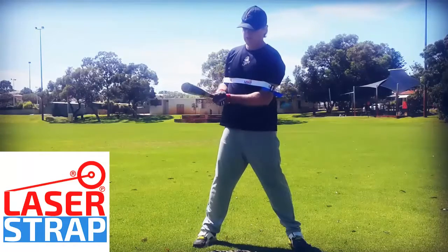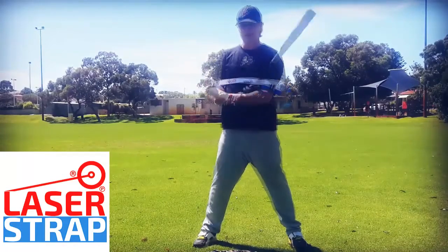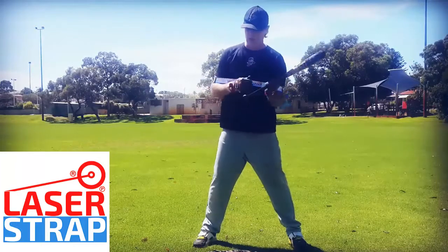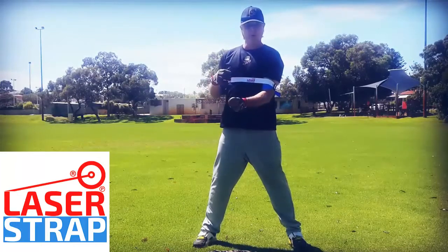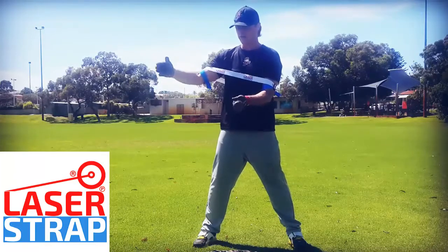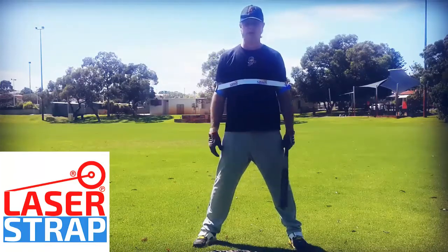We're working on mechanics to hit pitchers up and hard. Think about hitting contact closer to your body versus contact further away — there are two different types of mechanics for those swings. We're working on the most important part, the foundation, which is hitting the ball closer to your body, after which you can work on your mechanics for hitting the ball further away from your body.